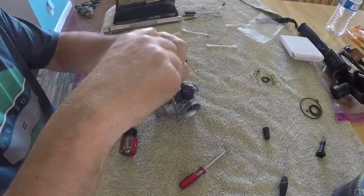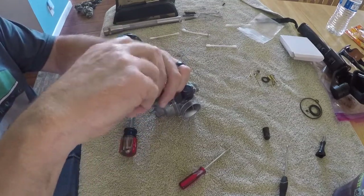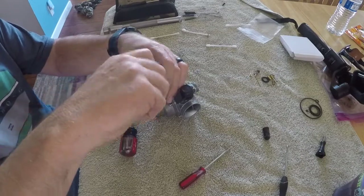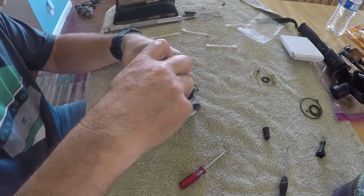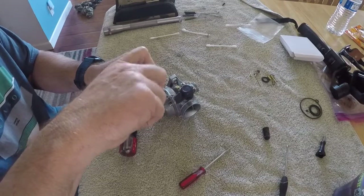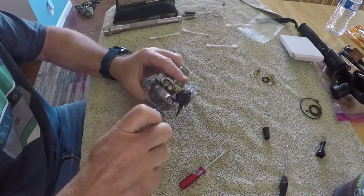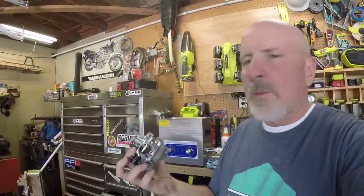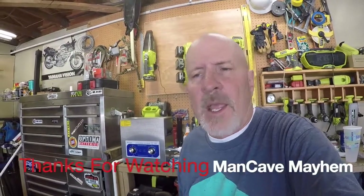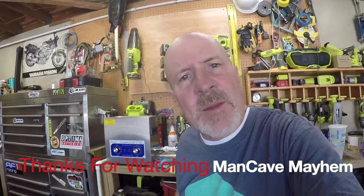It's fairly simple to do these carburetors, though sometimes they can be hit or miss - sometimes they work great and sometimes you wonder what you did. You just have to make sure you get everything really clean with no fine grains in there, and that's what's nice about having an ultrasonic cleaner - it gets a lot of that fine stuff out. Well, that's it for the carburetor - she's done, looks brand new. If you have any questions, ask down below. Don't forget to like, share, and subscribe. I'm just a man in a cave causing mayhem - thanks for watching.